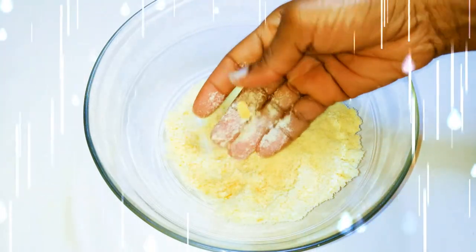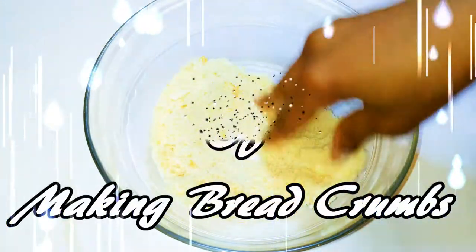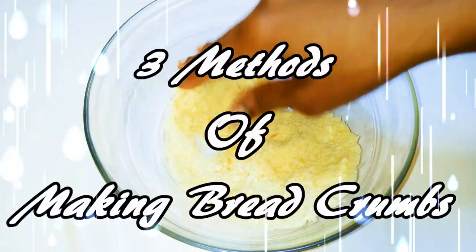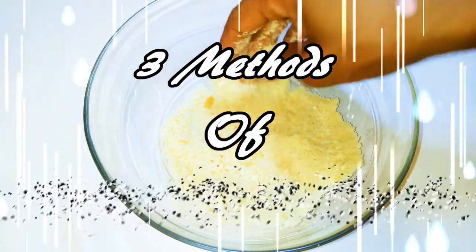Welcome back to my channel. Today I'm bringing you three ways to make your breadcrumbs. If you love your fries or even bacon, you are going to need some breadcrumbs.